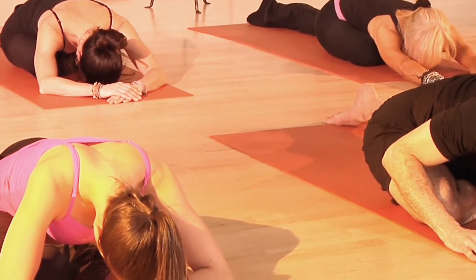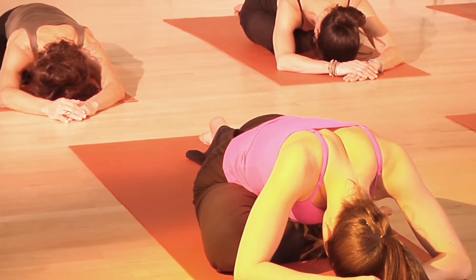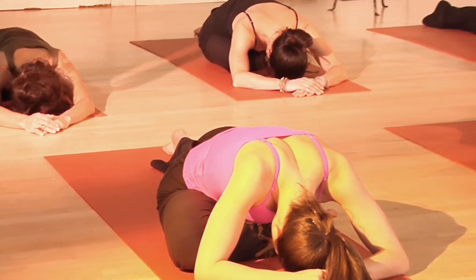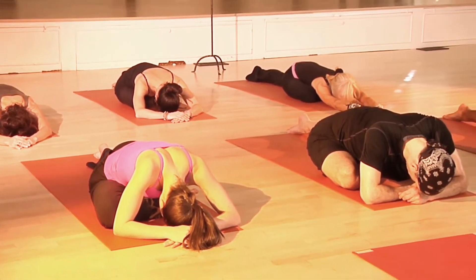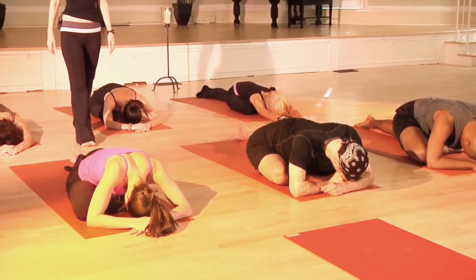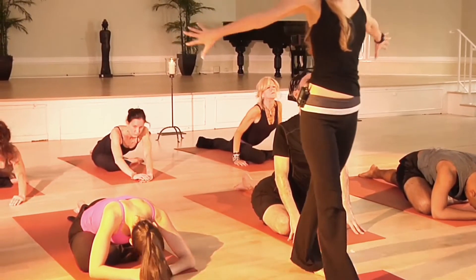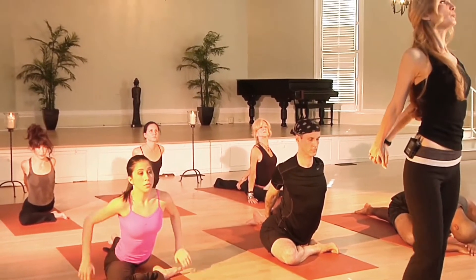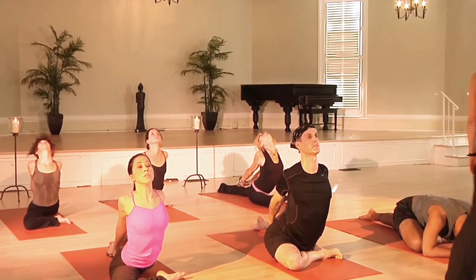Just working to square the hips and be very gentle in this pose — the piriformis may be tight. Relax your head and your neck, and just hold this for a couple of deep breaths. Inhale... and exhale. You're welcome to stay in this position. If you want to try a gentle backward bend, you can lift your chest up, release the arms behind the back, clasp your hands, and slowly lift and open your chest.